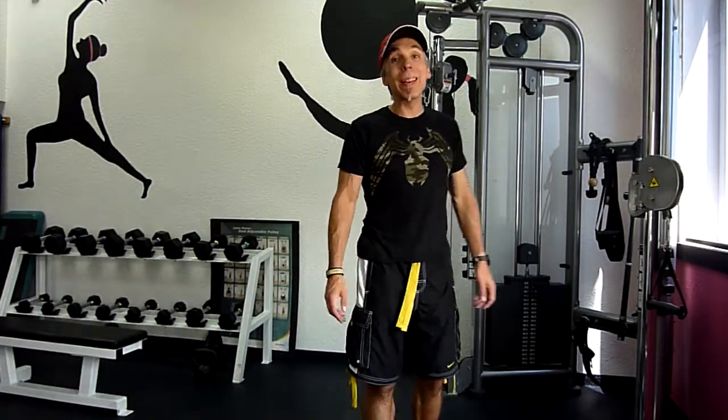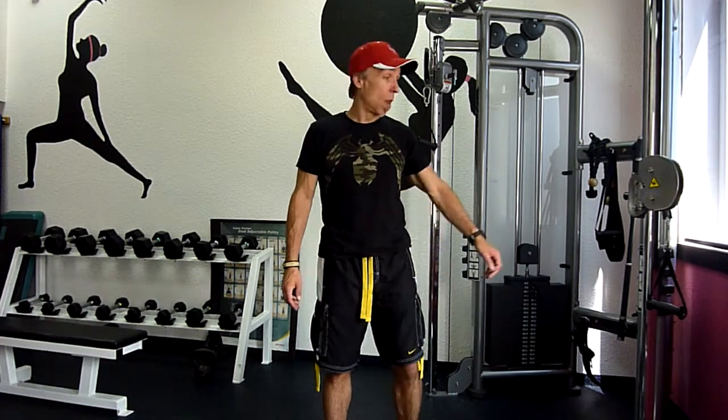Hi there, Royce Womley, Nesta Certified Personal Trainer with BodyChangeCoach.com, demonstrating a pal-off press with the shoulder to a cable machine or a stretch band anchored to a solid anchor point.